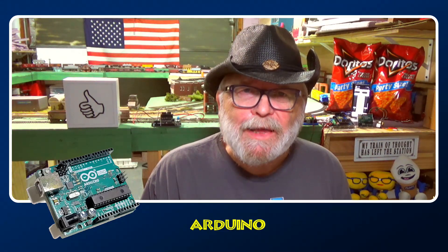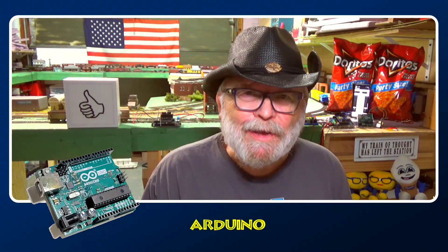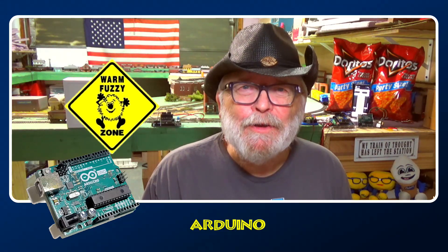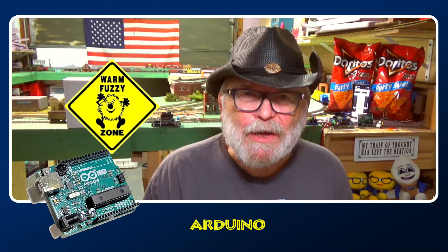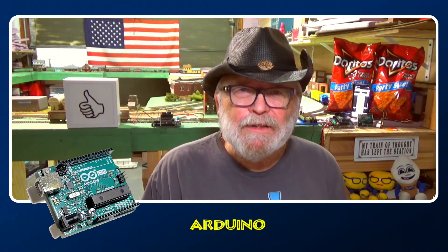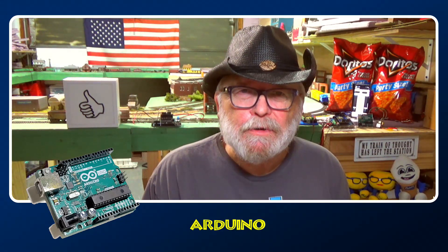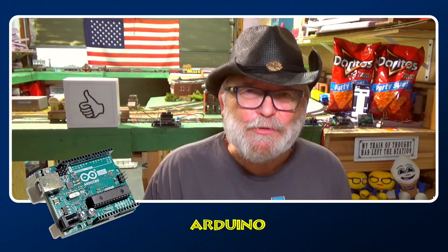For those of you that are holding out on Arduino, what are you waiting for? If you're uncomfortable with it, I'm going to make you warm and fuzzy so you won't have to worry about blowing things up or having some blue smoke or making mistakes with it, because it's easy. And I'm going to tell you about what Arduino is right here. It's not something that you need to be afraid of. That's for sure.